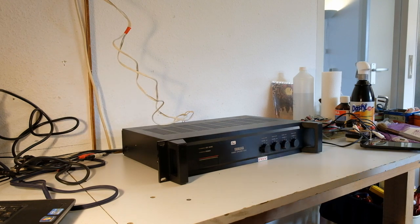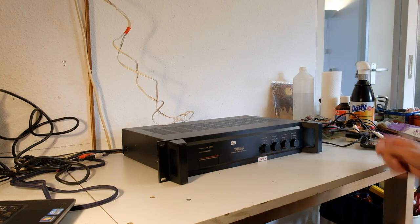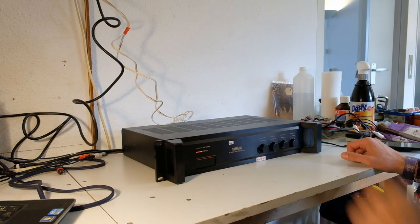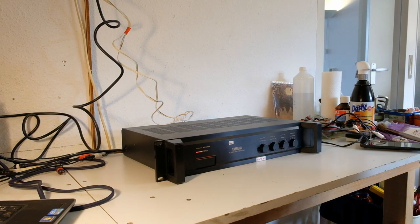First thing we need to test is an amplifier. Here's a Yamaha, a 4x20W power amplifier that you can use in 4 separate channel mode or in stereo mode. I'm not sure which mode it is in, I'm not even sure if it works — that's the idea of the testing. So I'm going to plug it in, turn it on. It says power and it doesn't say 4-channel mode.